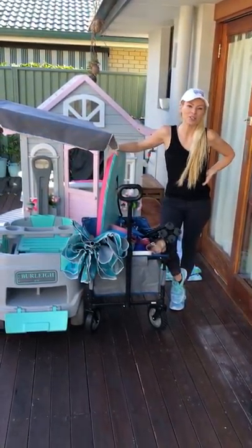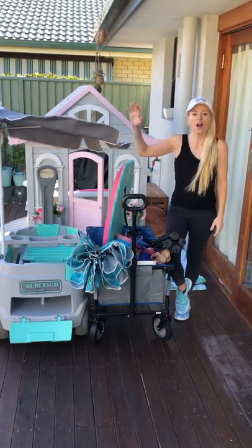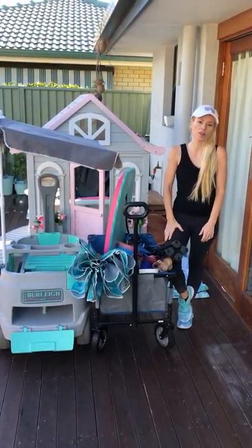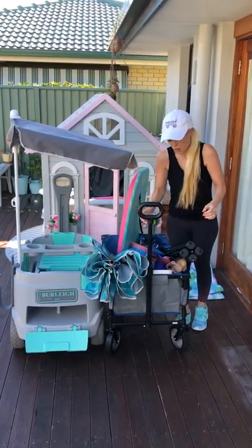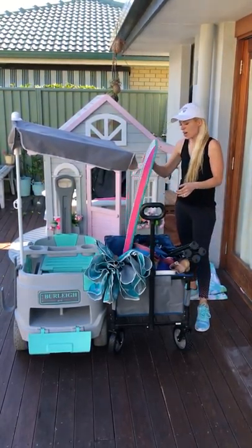Hi guys, today I'm going to show you a fun little video about the difference between our custom wagon we designed here in Australia and something that's available on the market. As you can see, this one here is not going to fit your kids and all of your beach gear, which was a major struggle for me going anywhere with my two.